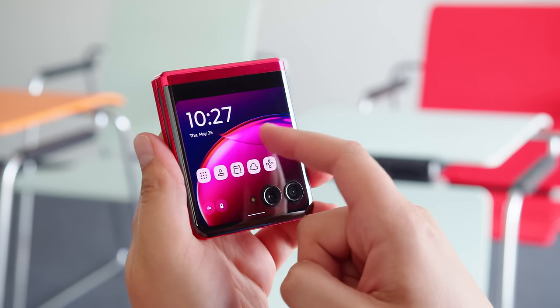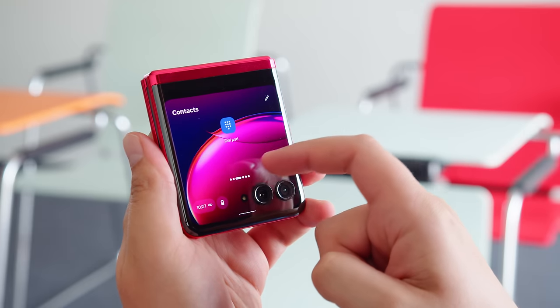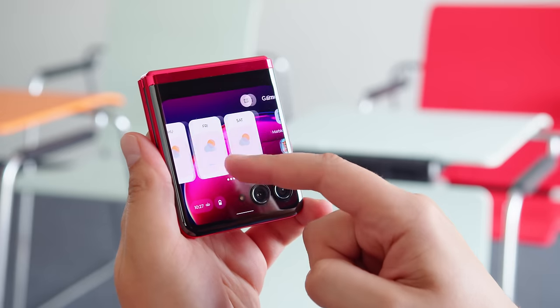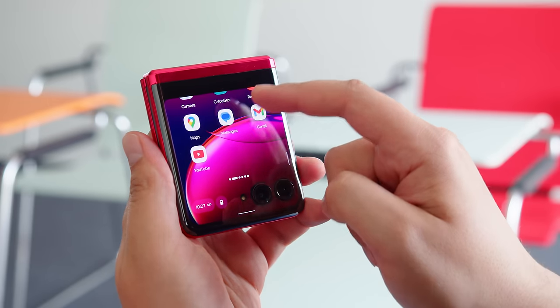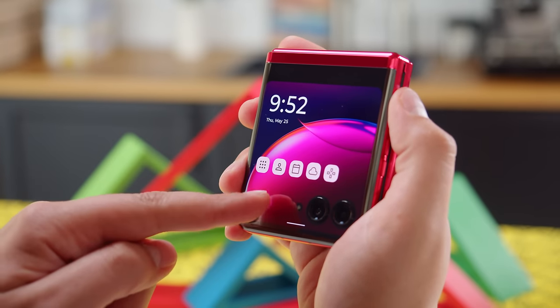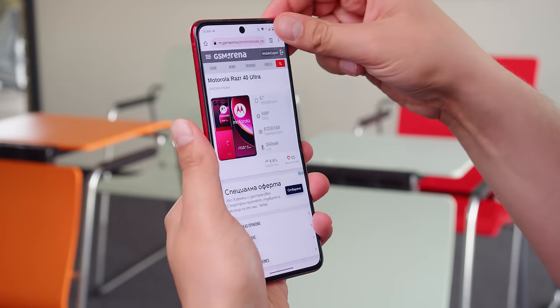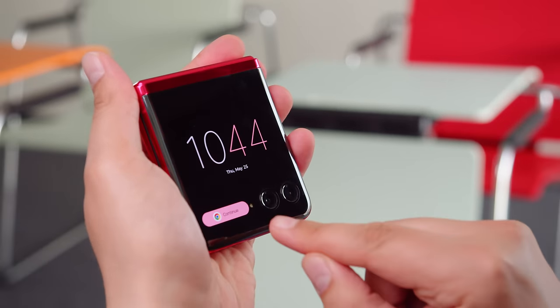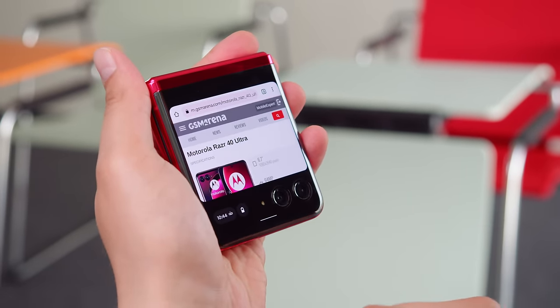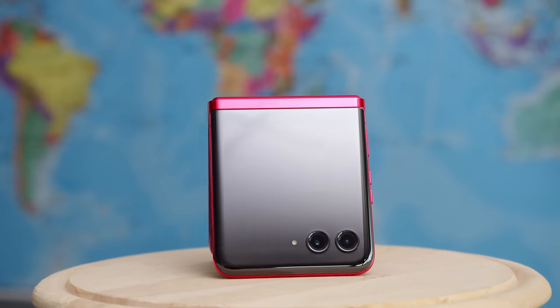The functionality you get on this display is quite impressive — it behaves much like the full-size cover displays you get on the larger fold-style devices. You can use all of your Google apps, play YouTube videos, the whole lot. There are small bubble shortcuts to access notifications or check battery life. It's also quite easy to switch between the inner screen and cover screen on the fly, and continue with whatever app was open. Some apps are not allowed on the external panel, but the vast majority work properly, meaning you can do pretty much everything without having to open the phone at all.